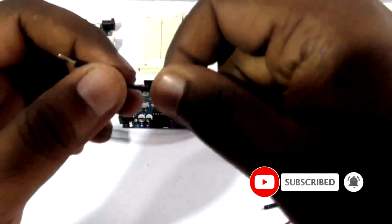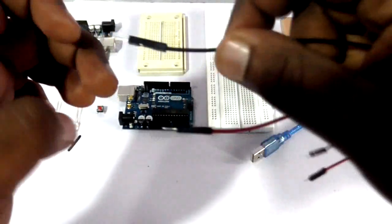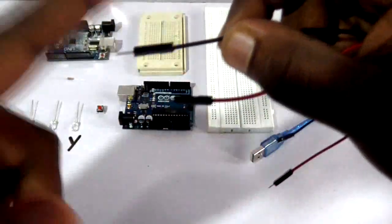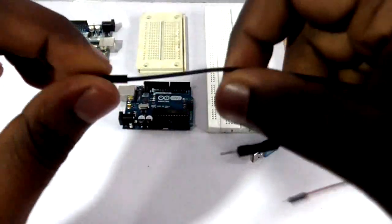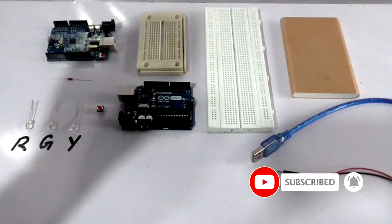What I need is this red color jumper connector plus this black color jumper connector. The black color I am using to indicate the negative terminal — in a circuit you have positive and negative currents. So this red color I am going to use for the positive connection and this black color for the negative connection. I am going to need just these two jumper connectors.